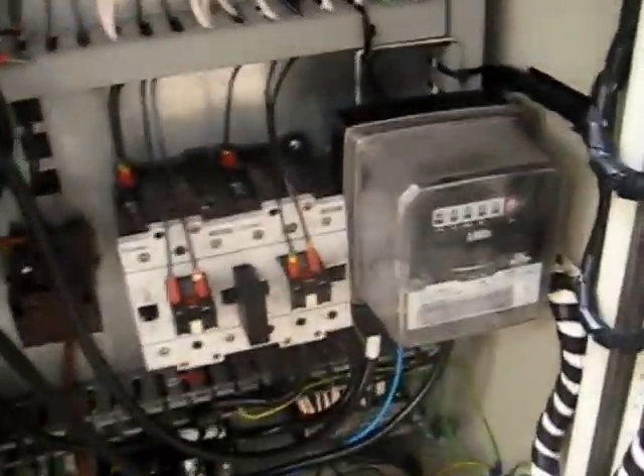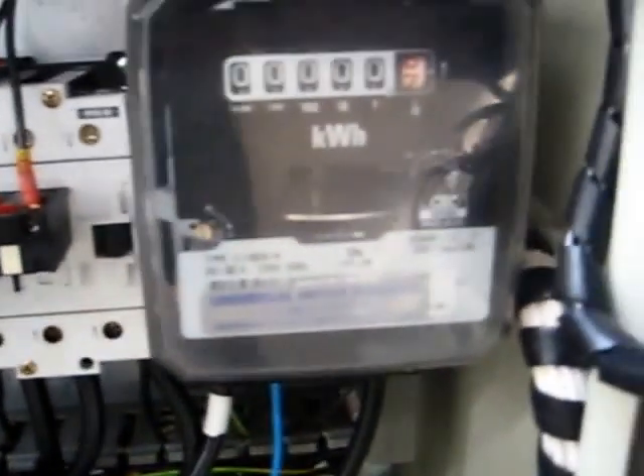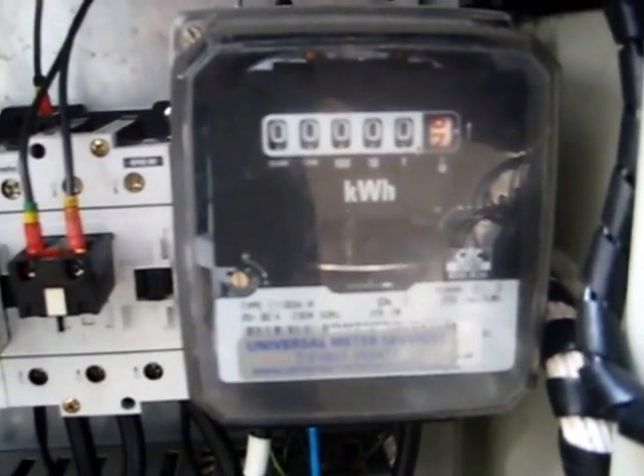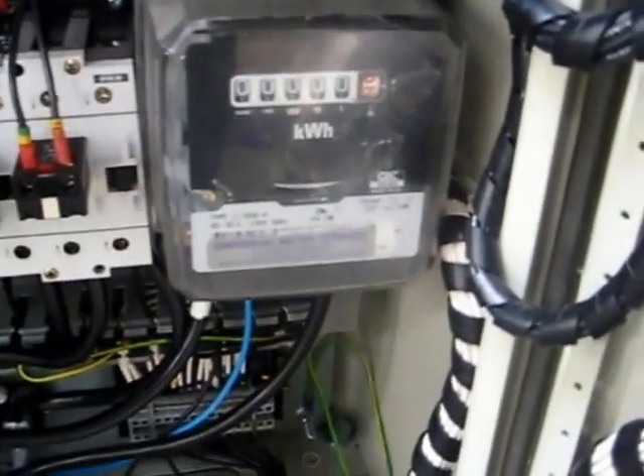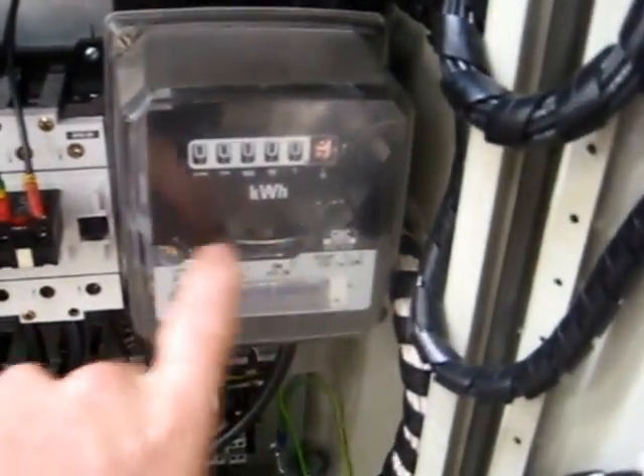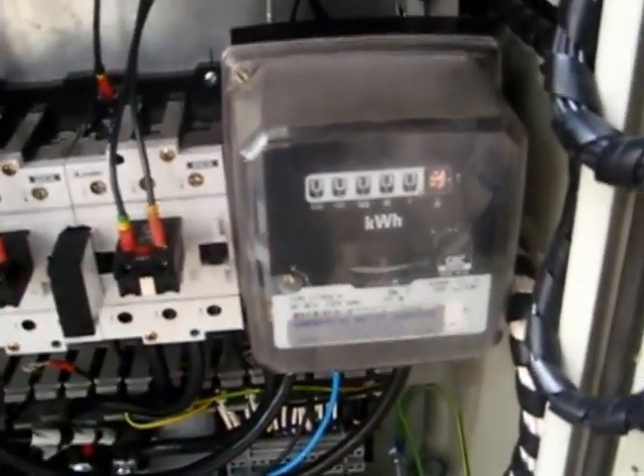We've put one of these meters on — it's an energy meter commonly found in UK houses. In the centre is a disc. When power is coming from the generator, the disc will move in that direction; when power is coming from the grid, it will move in the opposite direction. This meter has a safety feature to stop people reducing their electricity bills — it only allows a couple of rotations in the wrong direction before a mechanism jumps in and stops it.